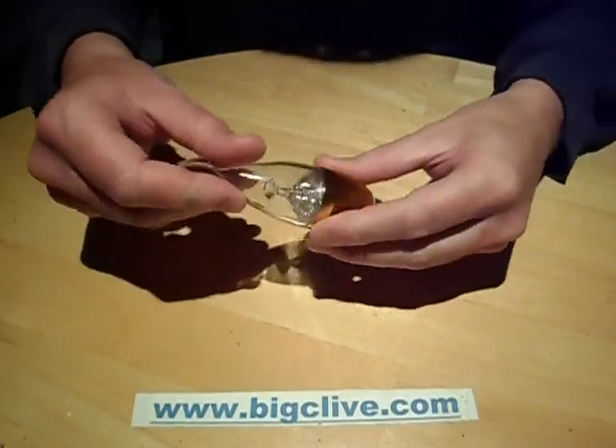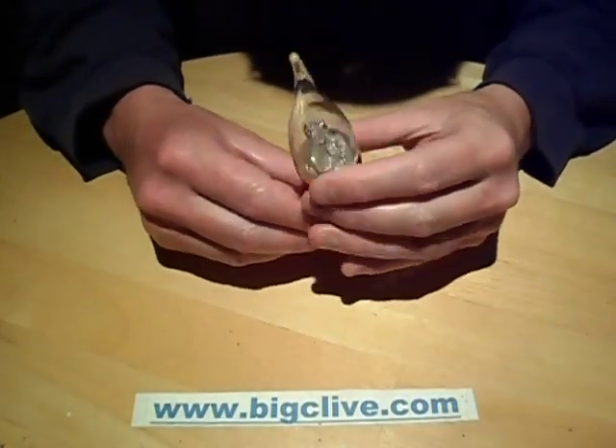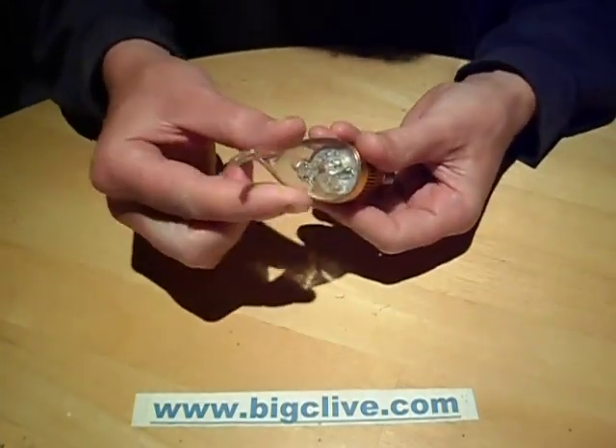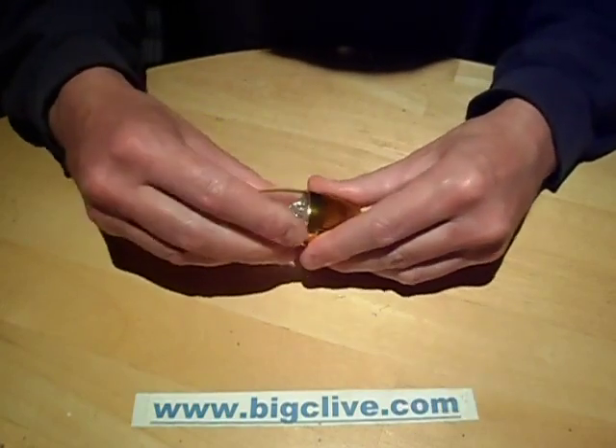Another LED lamp teardown. This one is a LED candle lamp, as you can see, with a stylish top. So actually, we'll just get right into it.